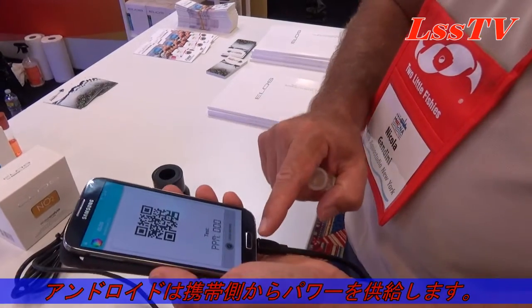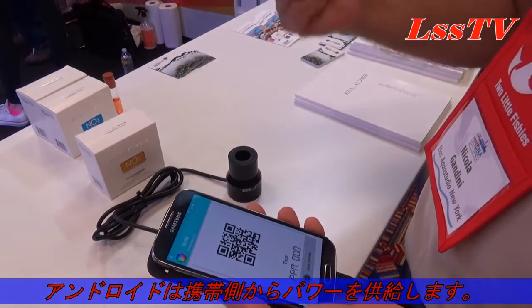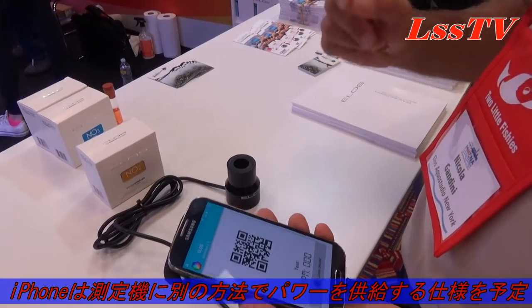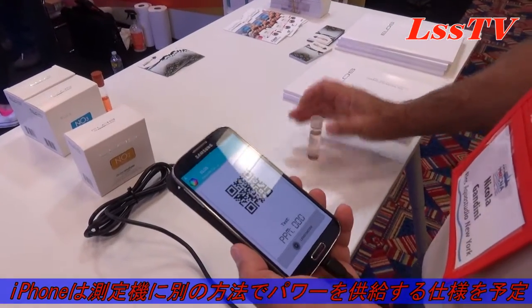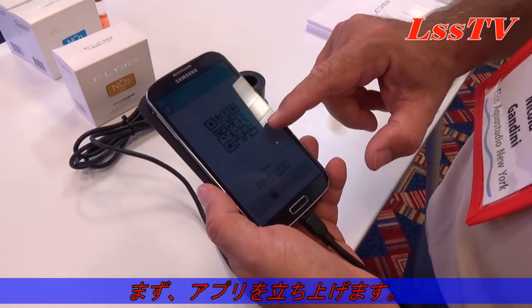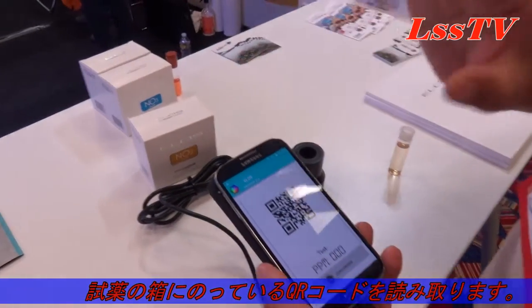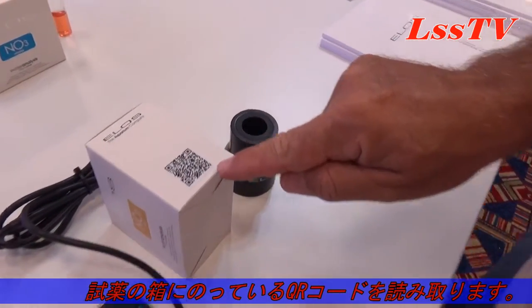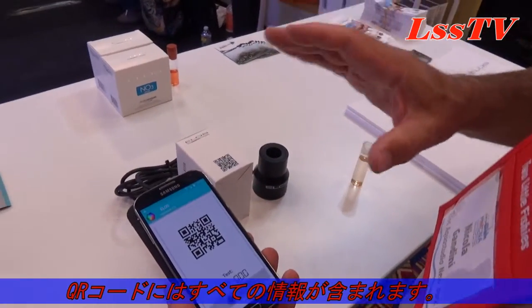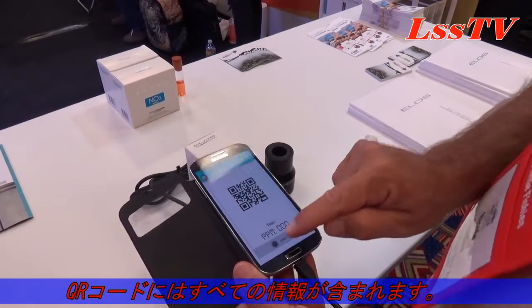The difference is that with Android we can power this unit directly from the phone. With iOS devices, we will probably need an external source of power. The first thing you have to do is read the QR code of the test kit you have used — in this case it is the NO2 kit. Inside the QR code you can see all the information needed, including the batch number. Every batch number will have its own QR code.